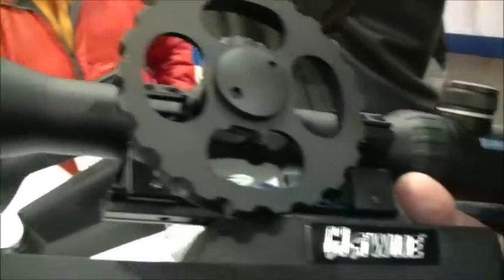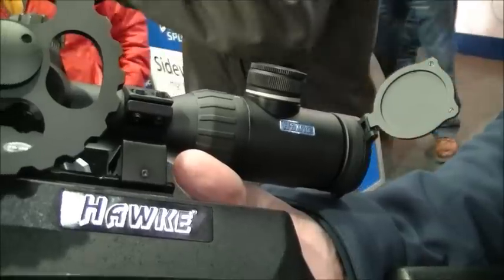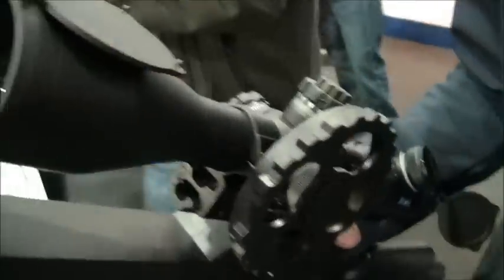Welcome to the Hawk stand. This is the Air Max 30 range. There are four in the range: 3-12, 4-16, 6-24, and up to the high mag 8-32, all with a 50mm front lens system.